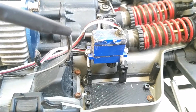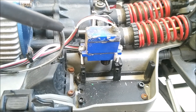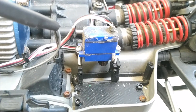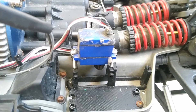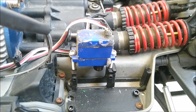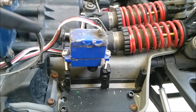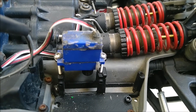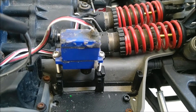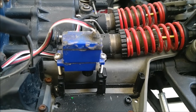I installed my Mamba Monster X with the rock race slash crawler mode on the setup on the auxiliary wire in my Summit. I wired the auxiliary wire in parallel with my third channel, which controls my high-low gear, because I was hoping to have the crawler mode coupled with the low gear and the rock race mode coupled with high gear — they work together best that way.